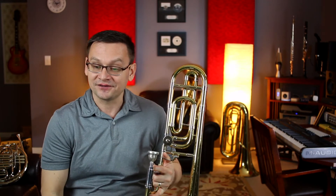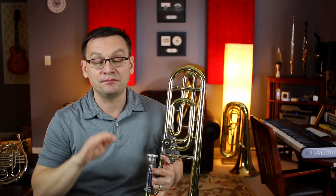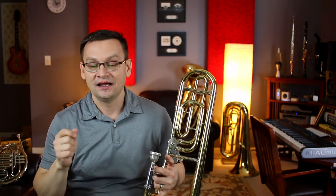Our next piece is Now is the Month of Maying duet. I'll start by playing part A. You can join me and play part A, or you can play part B and make the duet. This piece is in cut time — one and two and, one and two and.